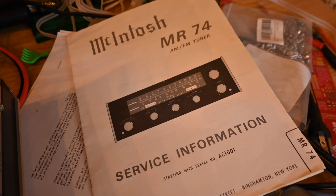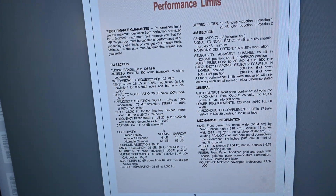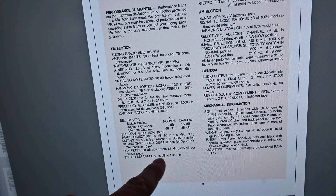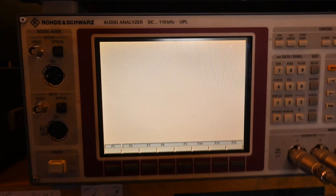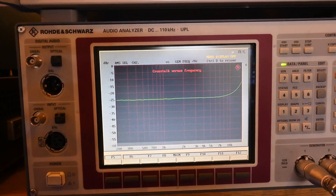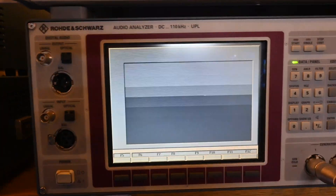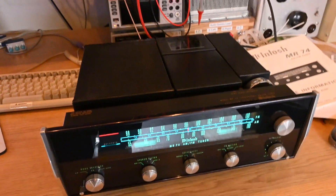Looking at stereo separation more carefully: the owner's manual (which I don't have printed) lists stereo separation at 35 dB at 1 kHz. Running crosstalk versus frequency and looking at 1 kHz, we're around 25 dB on the left channel and about 23 dB on the right channel. This can use some work—it'll be interesting to rebuild and align it, then run these tests again.